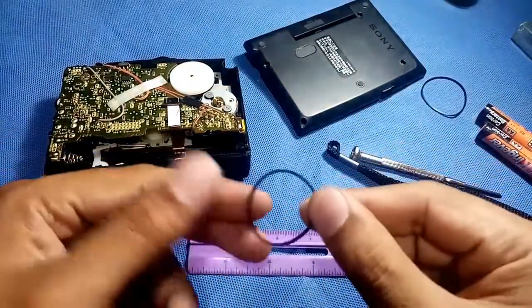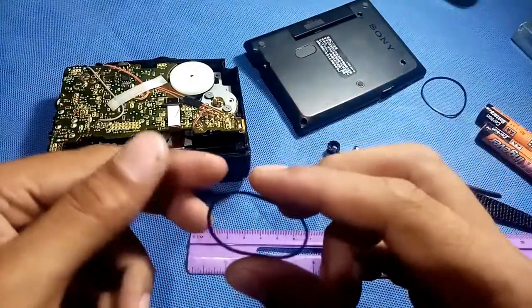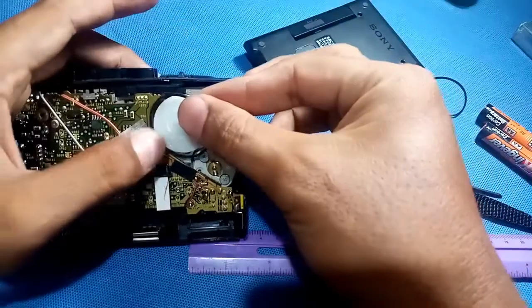This is my 5 cm belt to replace it - that is the old one, still the same, same 5 cm. And the thickness is 0.5, so I will try to put this in now.